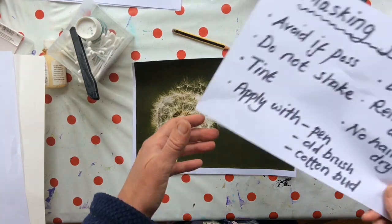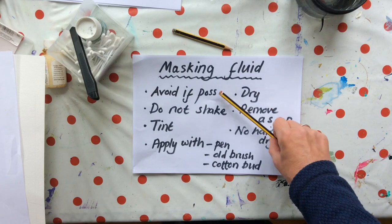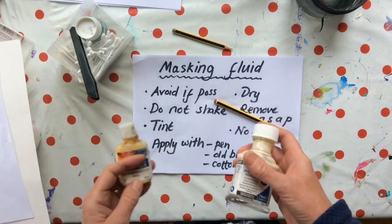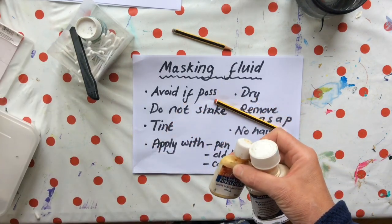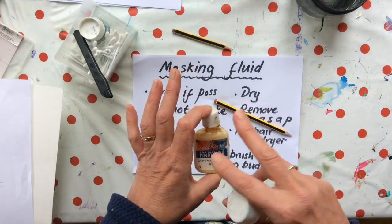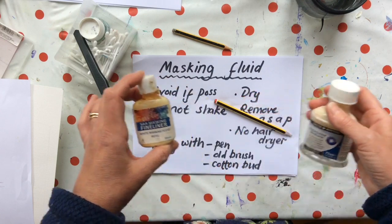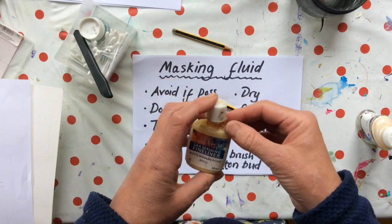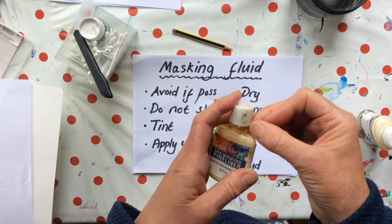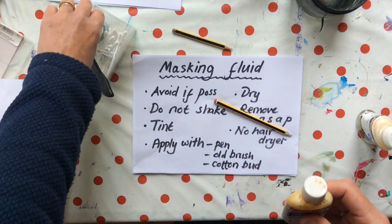So a few things to think about — I have my handy crib sheet here. First: avoid if possible. The fluid comes in different forms. I think I've got a coloured one somewhere — anyway, they come in colour: pink, blue, very pale, or this one which is allegedly white. It's a latex fluid that will congeal over time. If you shake it, it encourages it to congeal.